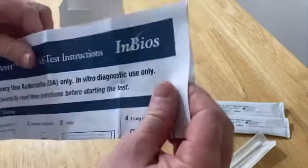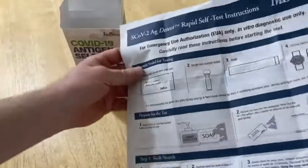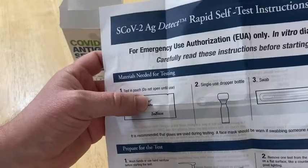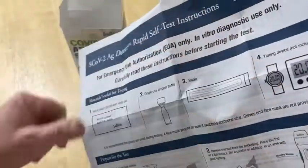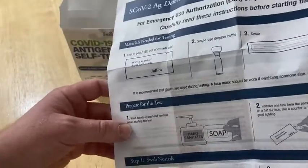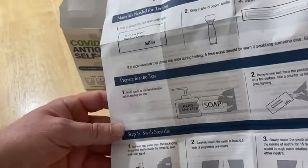Let's go ahead and look at the directions. The directions are really big, but they're also very clear. It says: test in pouch, do not open until use, single use dropper, swab, and a timing device which is not included. And you're supposed to wash your hands before you do the test.